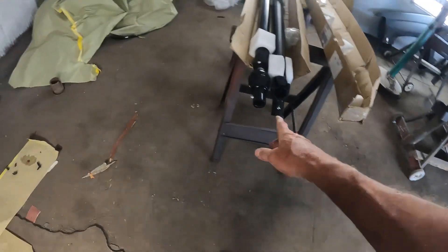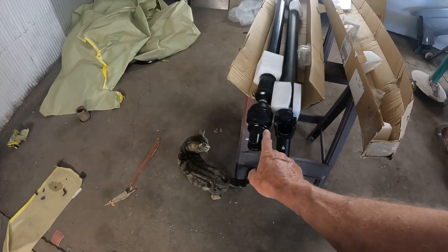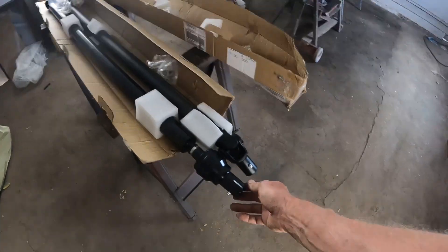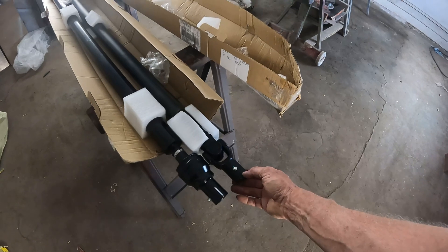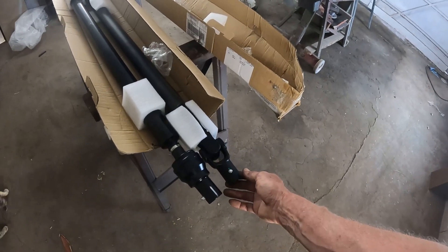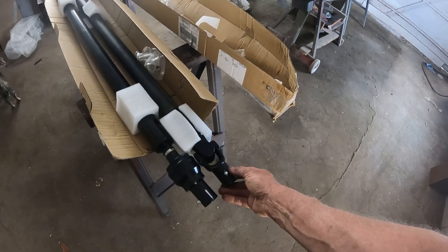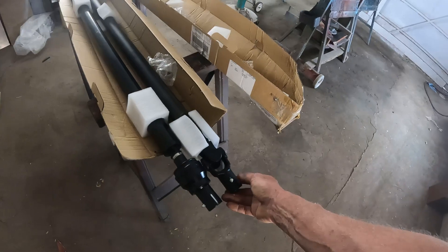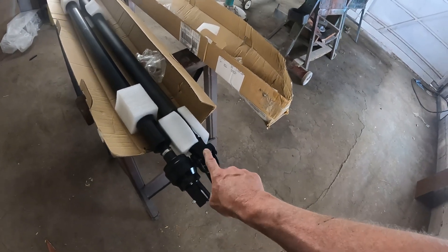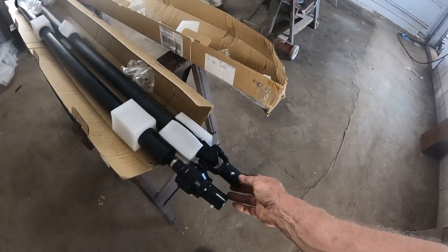Then yesterday I got the correct shaft from speedy delivery and thought great, I can get into my side-by-side and put this shaft in because mine is really shot. Then 15 minutes later FedEx shows up with a big package — the wrong shaft had shipped anyway. I checked my Discover card and sure enough they had already credited the $250 back.